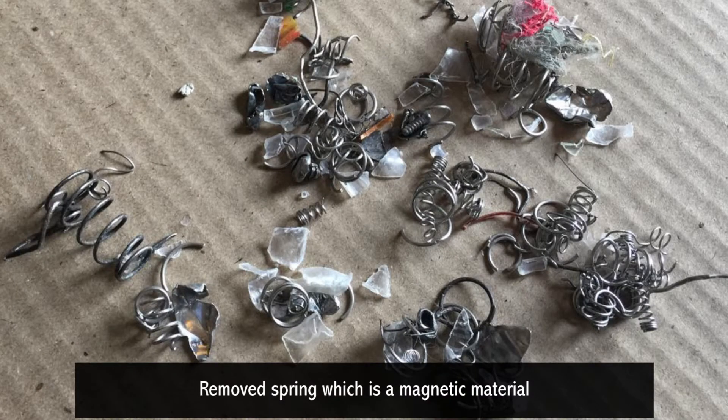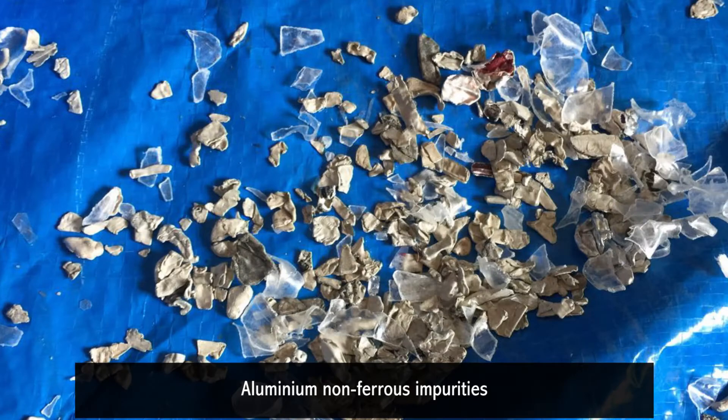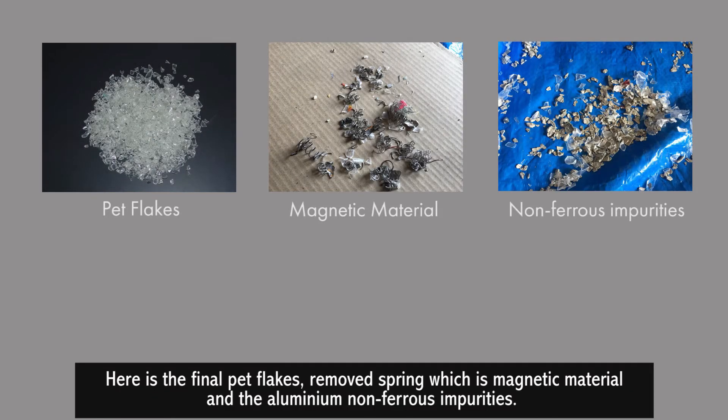Here is the final PET flakes after the separation process, along with the removed spring — which is a magnetic material — and the aluminium non-ferrous impurities.